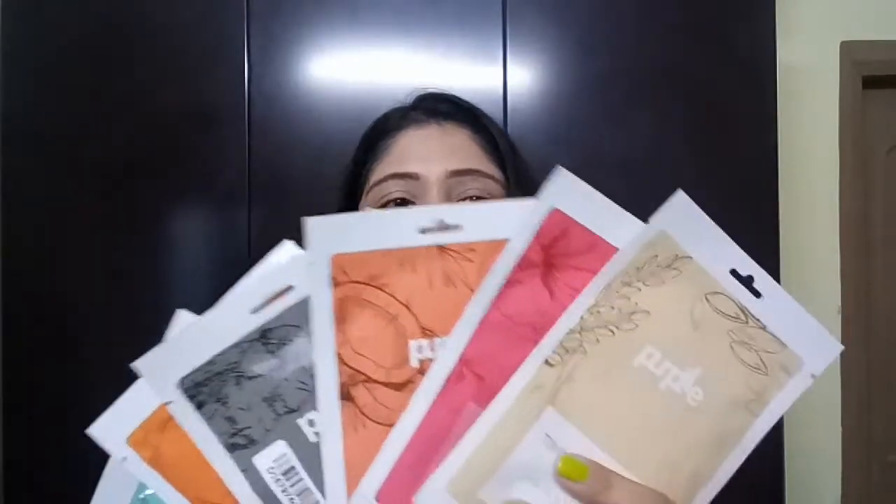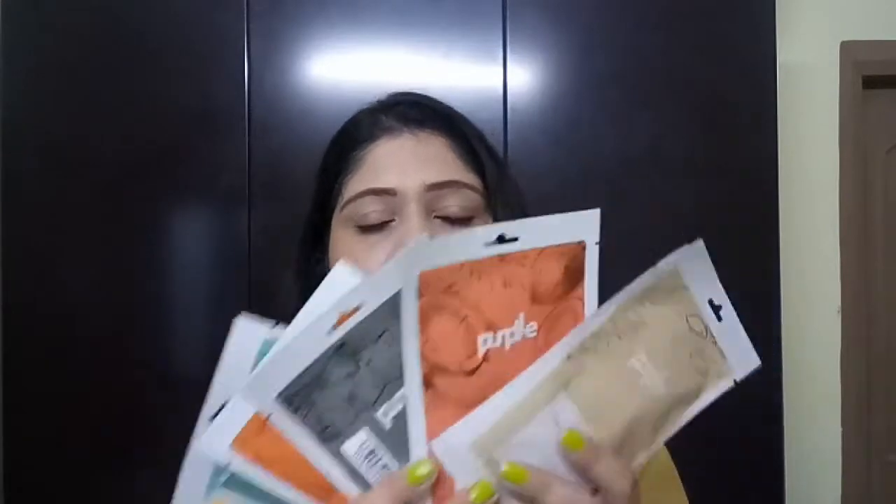So as you can see I have got totally 6 variants with me right now. They have launched the sheet masks in 9 variants but I have 6 with me. There is also an offer going on — if you are buying 4 sheet masks then you will be getting 4 free. Definitely if you want to buy, you can check it out on purple.com. Also I want to mention that this video is not at all sponsored and I haven't received these products in PR — this is my genuine review as a customer.